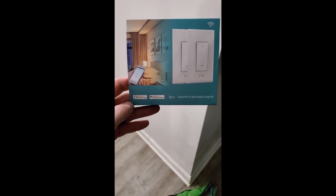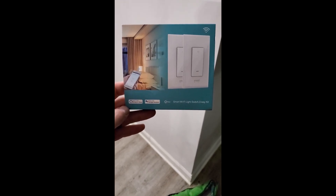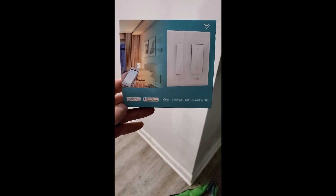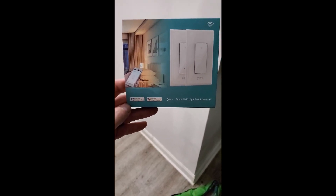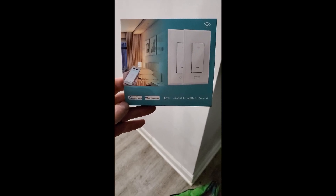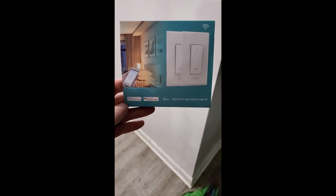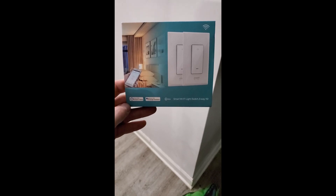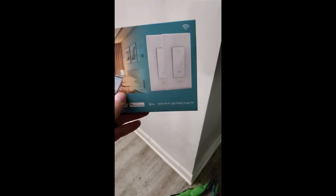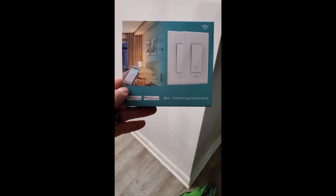Hey guys, Redneck Reaper here. It's my first video in an extremely long time, but I felt that I needed to do this video not only because of the product, but because I'd been doing a buttload of research online trying to find a smart switch that would go in a four-way circuit without having to buy a bunch of switches. And I decided to test out something and it worked. So the product I'm talking about today is the GoSund three-way kit that comes with two three-way smart switches. These switches work with the Smart Life app. So let's get to it.